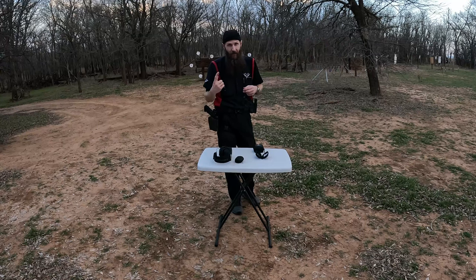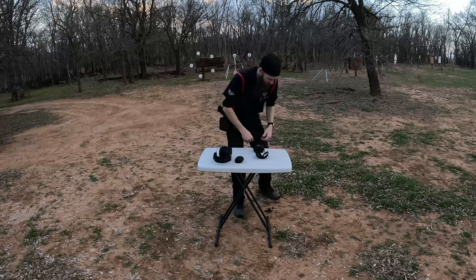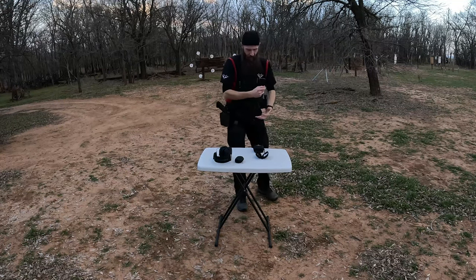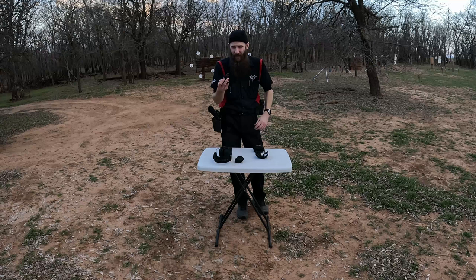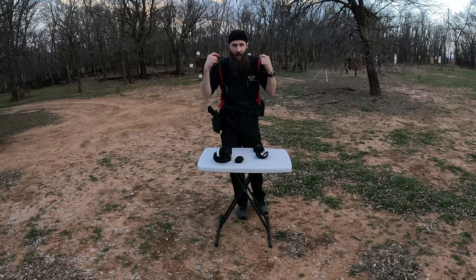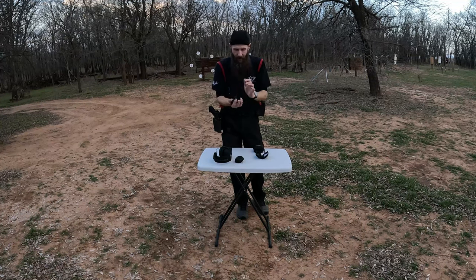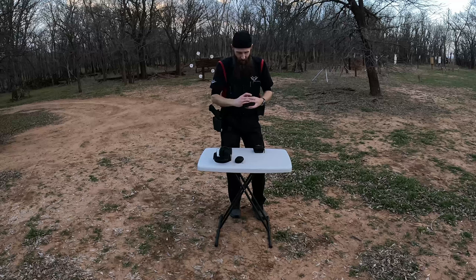Sometimes the first shot with the Axil will be painful and I'll have some ringing for a little bit, but then they're all right after that. They do a plenty good enough job — the trick is to get them all the way in your ears and then turn the power on. Don't turn the power on and then try to put them in; the interference is unpleasant. Just keep them powered off, get them in your ears, and then turn them on. They're good for a wide majority of the shooting I do, but the rifle stuff was getting painful.